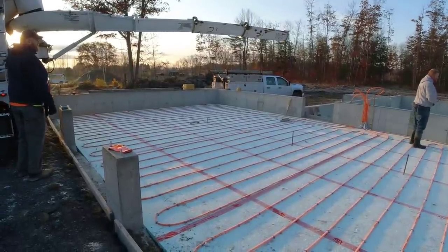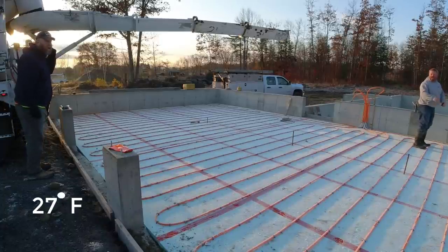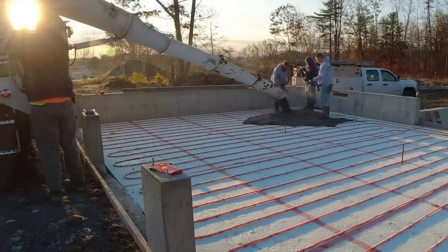Hey guys, Mike here. It's another beautiful morning — we're pouring on. It's bright and chilly this morning, mid-November, 27 degrees out when we're starting. There's actually some frost on top of the styrofoam, so it's really cold.